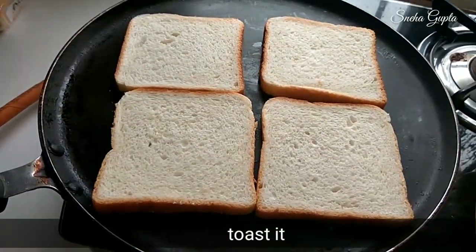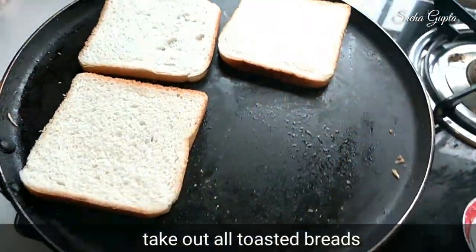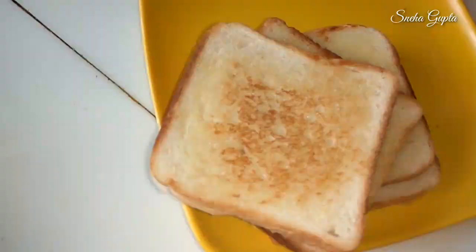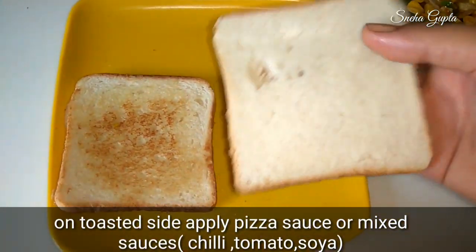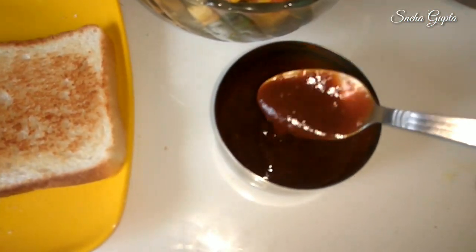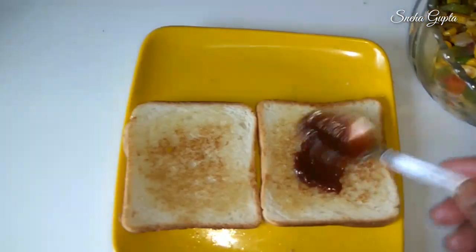We will cut the bread from the sides, cutting from golden to golden. We will mix the sauce on the side. If you have pizza sauce, you can also mix it with soya sauce, chili sauce, and tomato sauce.